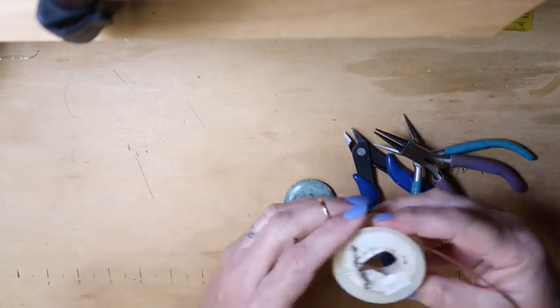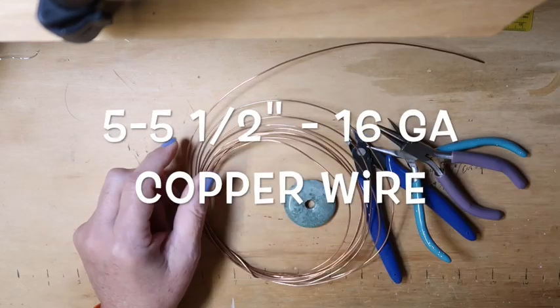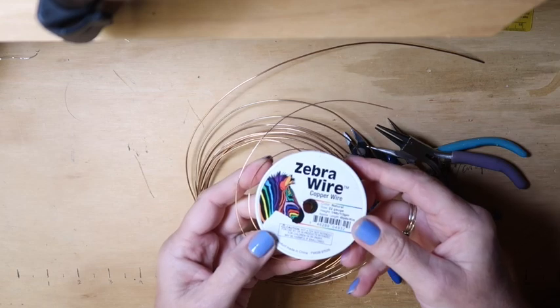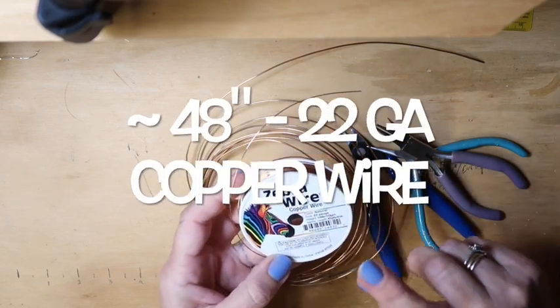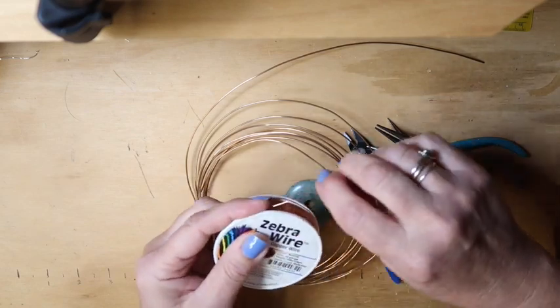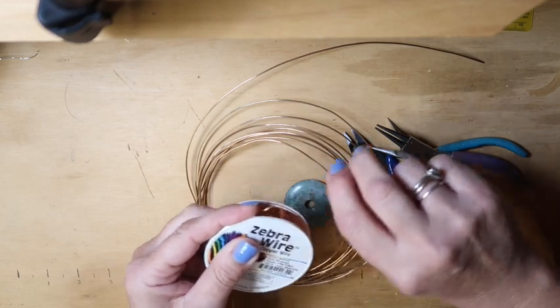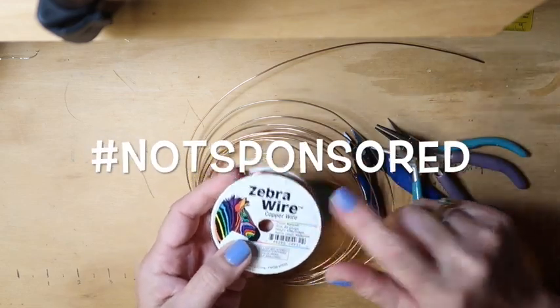You're going to need some 16-gauge copper wire and some 22-gauge copper wire. This is the zebra wire — it doesn't patina like a lot of the other wires, and it's a lot softer than the other wires. It's not sponsored, but I do really like this wire.